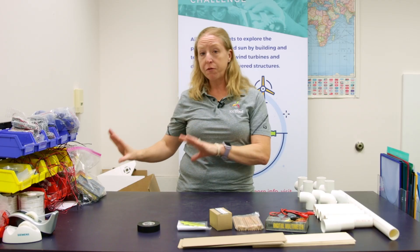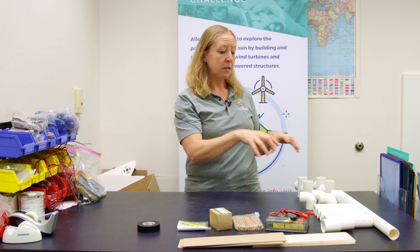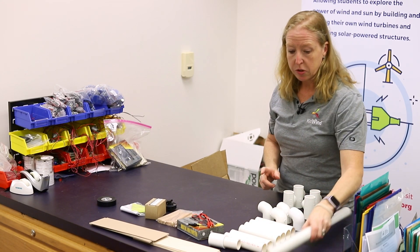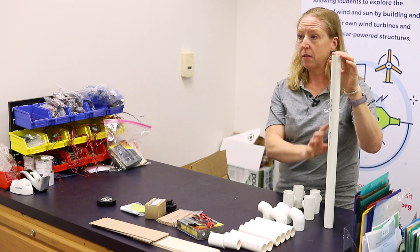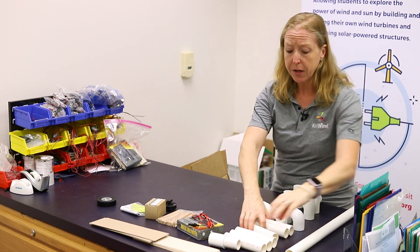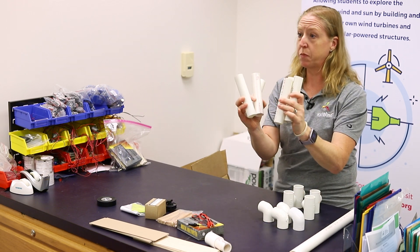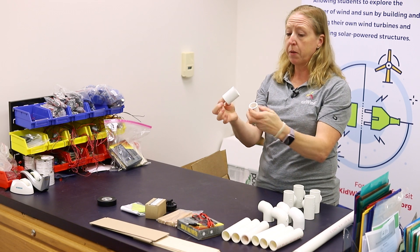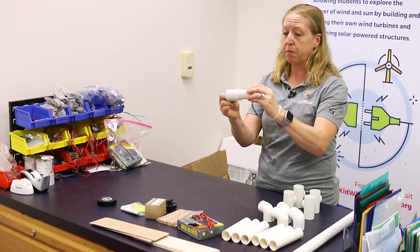If you have the default kit, you do not have the PVC, but you were given a cut sheet that will tell you how to go out and buy a five-foot piece of PVC, cut it into the needed pieces, and get the couplers you need to build this. The first thing you're going to need is a tall piece of PVC, roughly 22 inches, and six six-inch pieces of PVC. Then a straight coupler with a two-inch piece of PVC attached.